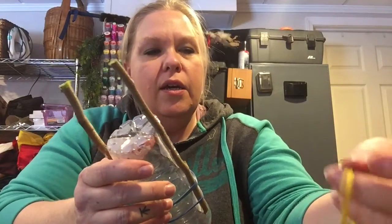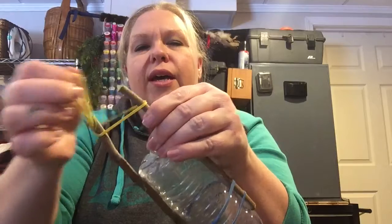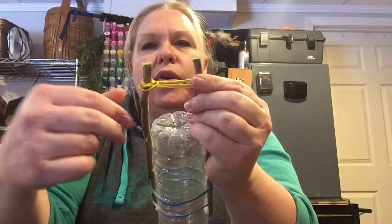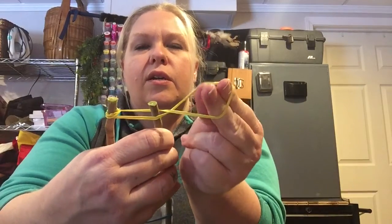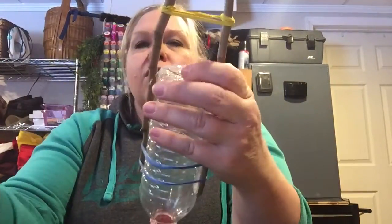Take some rubber bands and put them around right at the end of the sticks. Once around might be too loose, twice might be too tight. What I like to do is take the two ends, cross the slack over, and wrap it around the other side — I cross it and wrap it around over here — so that gives it some security and tension.